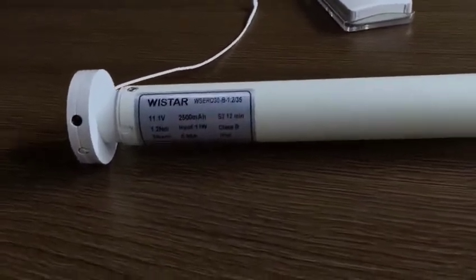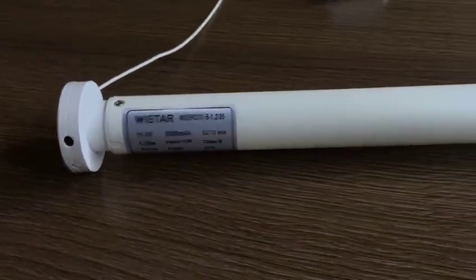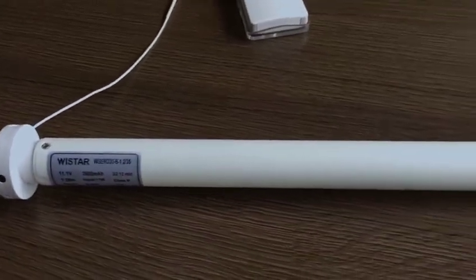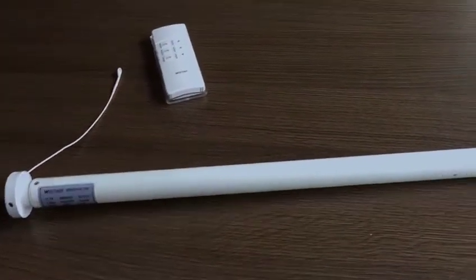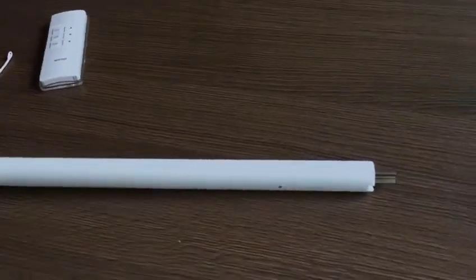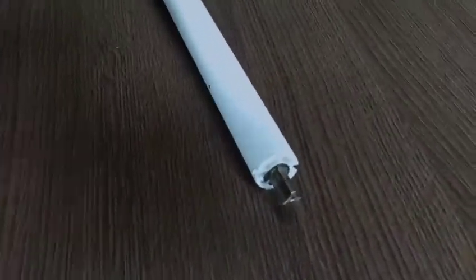No need for a professional electrician to come to your house to do wiring. The battery is rechargeable and lasts 6 to 9 months per charge. The motor is electronically made with a switch and radio receiver, and a transmitter is used to control it freely.